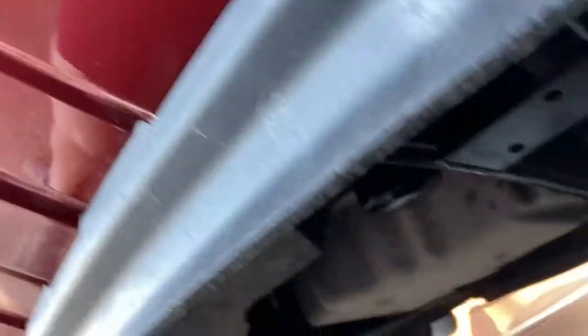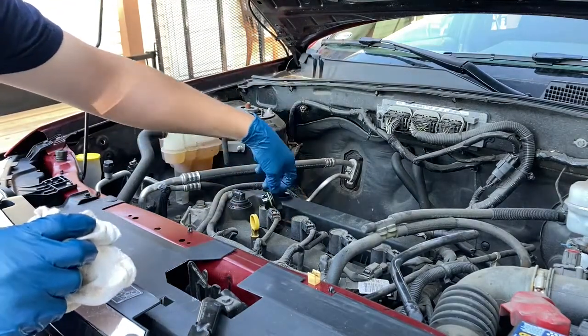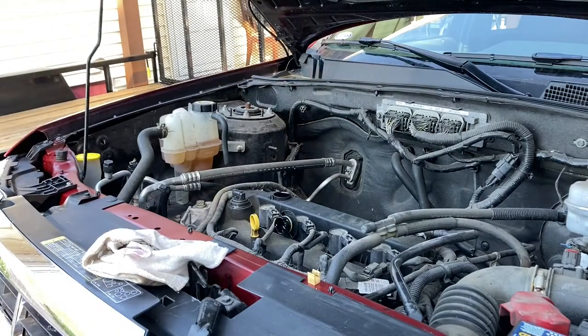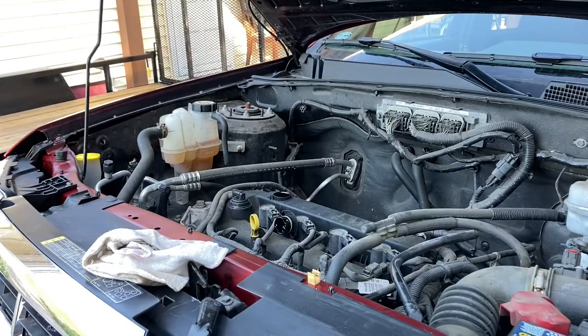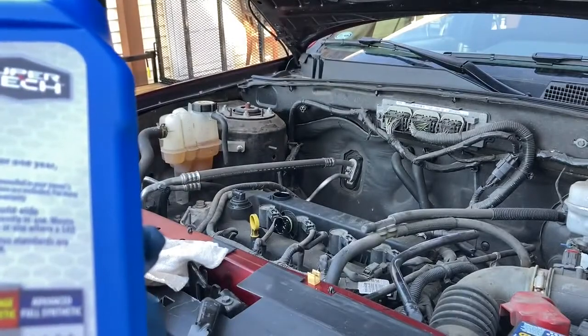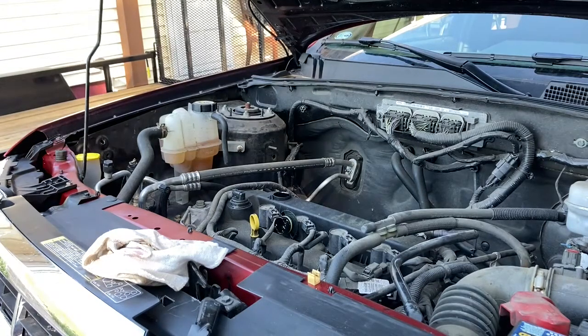Drain plug in, oil filter on — last thing to do is fill with oil. This is the fill cap right here, and as you can see this one actually tells you what it takes: 5W-20, which we have. This one takes five quarts of 5W-20. I'm going to use full synthetic, which is suggested by the manufacturer. There are a lot of opinions around what oil to use — personally I've found Supertech works just fine. It all has to meet the same API service specifications, and as long as you see that, the oil isn't bad. I've been using Supertech for years on my daily drivers without any issues. Let's go ahead and put five quarts in.